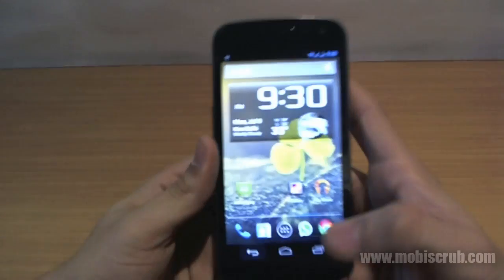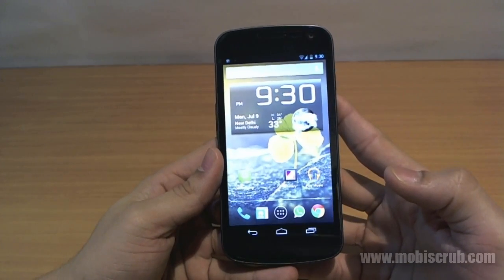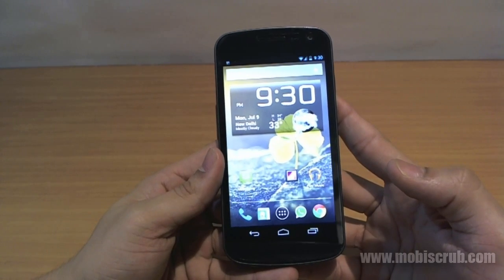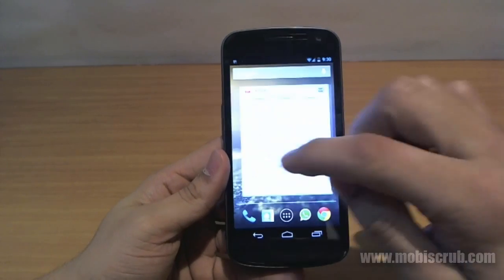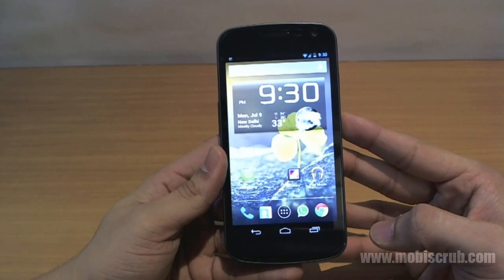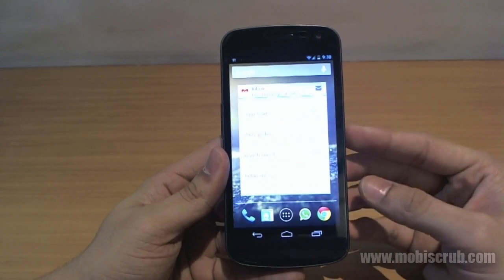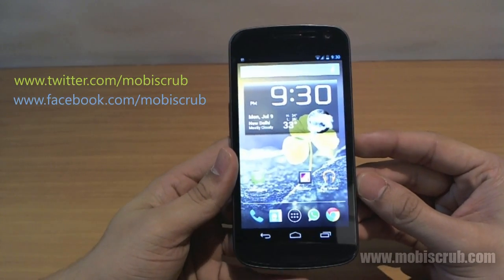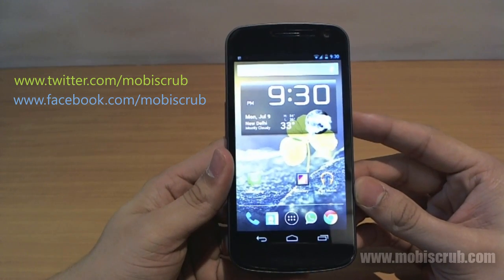So that's it about Jelly Bean. Hopefully other manufacturers will come up with their own version of Jelly Bean for their devices. While it may take a while, Galaxy Nexus has it now. Google is also coming out with their 7-inch Nexus tablet with a quad-core processor at just $200, which has Jelly Bean on it. Stay tuned for more videos and reviews, and let me know what you think about Jelly Bean in the comments. Thank you, guys.